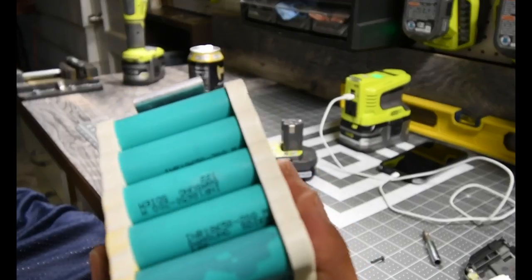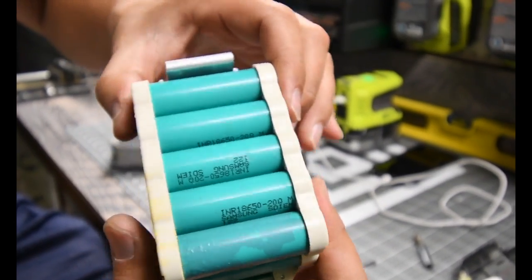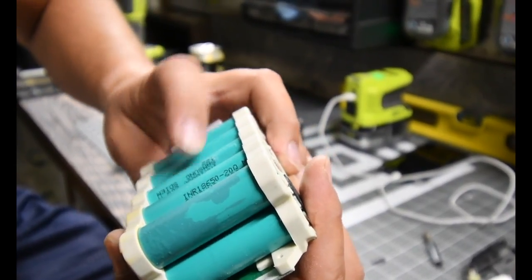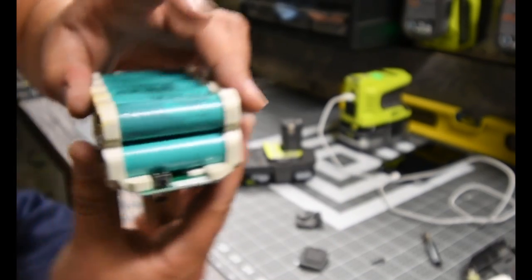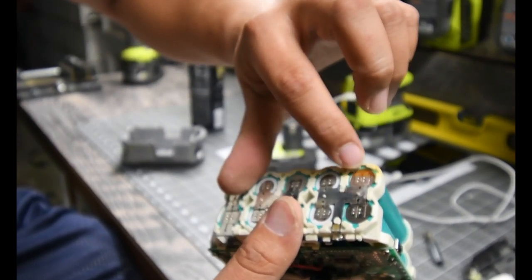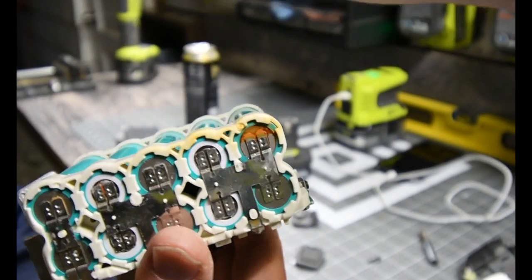Alright, so here's the cells. These cells are Samsung — they're Samsung cells. This battery exploded. This cell exploded, I think. There's the problem right there.